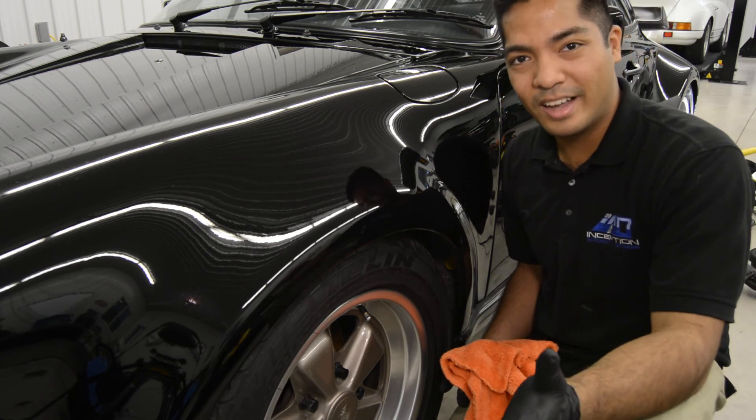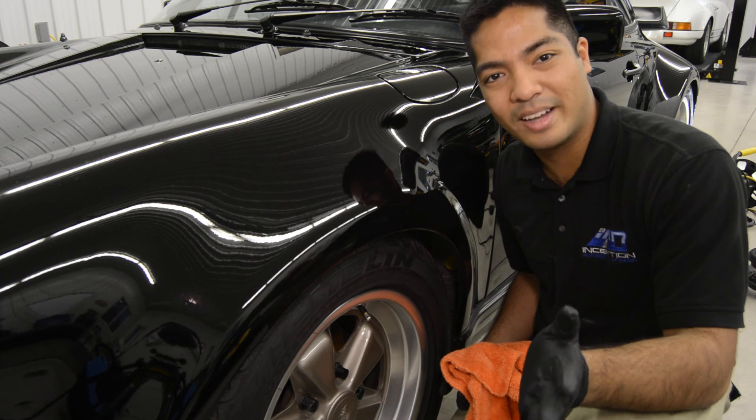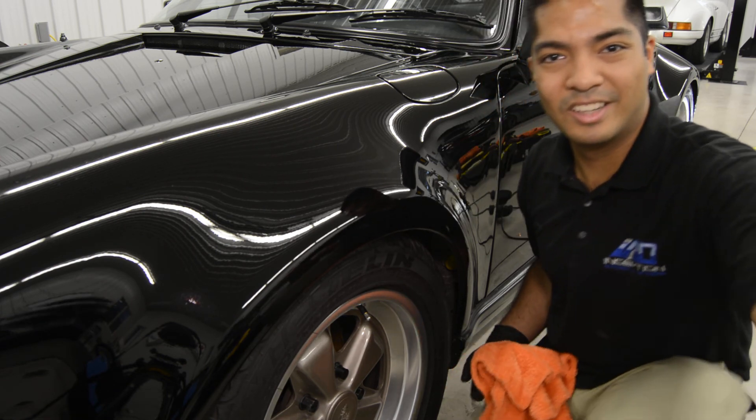I'm going to be applying the whole vehicle, and I'll shoot another video to actually show you the end results. Take care.